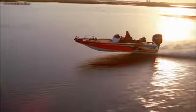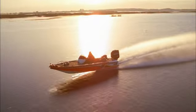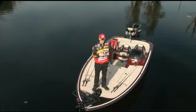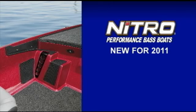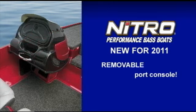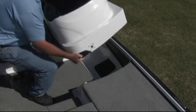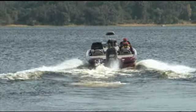Just when you thought the Nitro Z9 couldn't get any better, our design team took it to the next level. Up until now, tournament anglers had to decide whether to run with a single or a dual console. Thanks to our latest exclusive option — a removable port console — they can have both. It's quick and easy to install or remove. No tools required. Smart thinking like this keeps the Z9 at the top of its class.